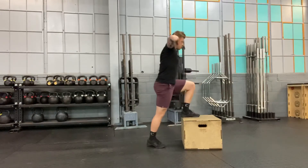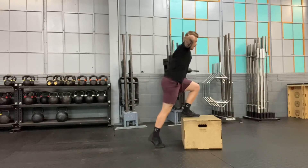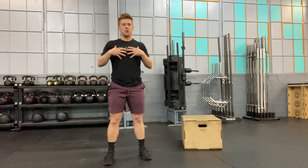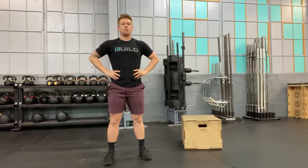Your reps should be under control, all on one leg, without any kind of shifting or twisting. That prisoner position is meant to keep a nice upright torso while you're doing that. That's going to be the prisoner step up.